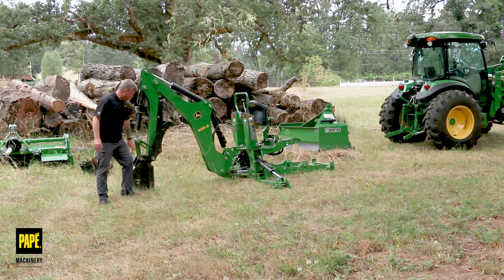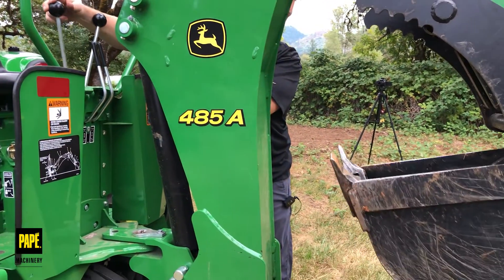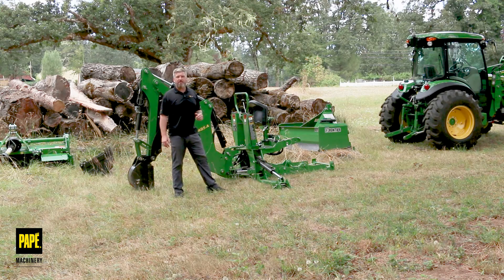My backhoe is currently outfitted with a nine inch bucket, a mechanical thumb that I can adjust to different locations so I can pick stuff up. It's the standard 485A backhoe and it's going to go on to my 4052R cab tractor.